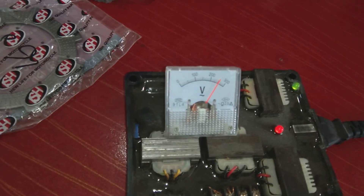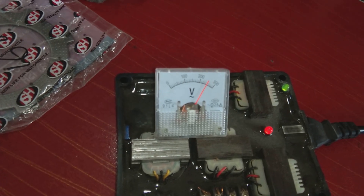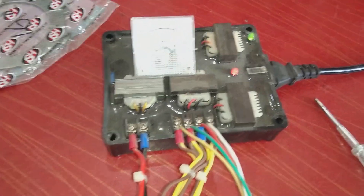Using the multi-turn part for calibration, we can go up to 300 volts or reduce it down to 220 or 230 volts. A value of 230 to 235 volts is a good setting for these AVRs.